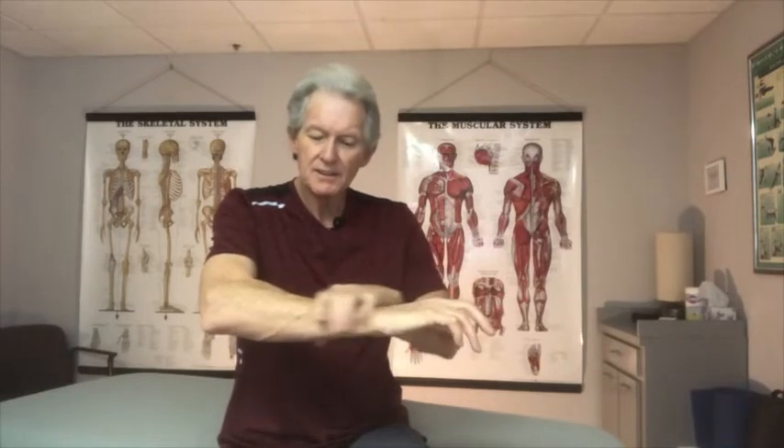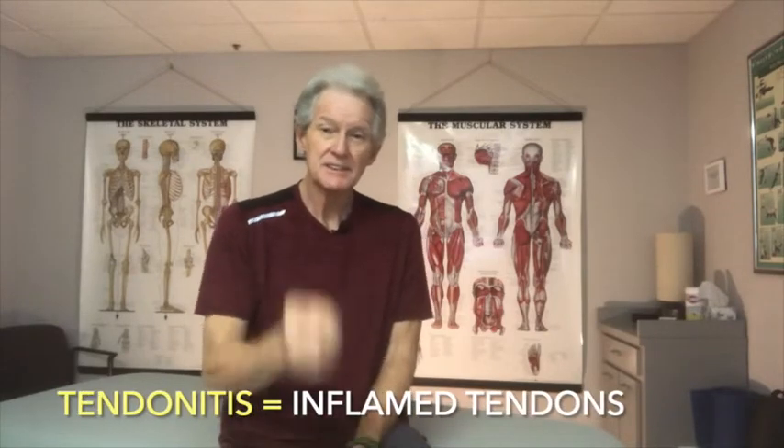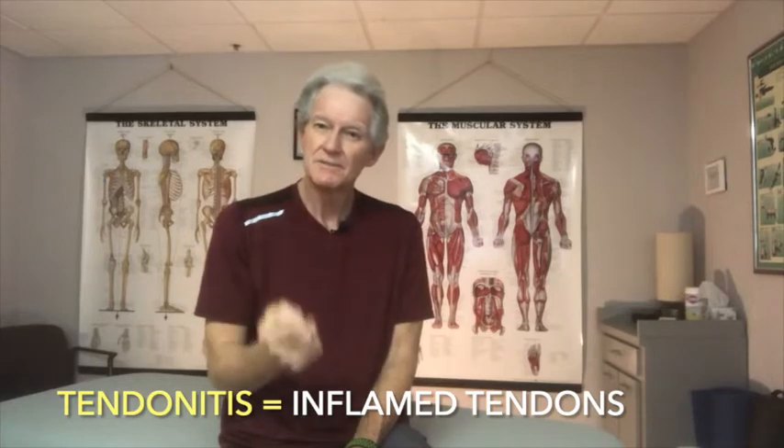To truly stop the pain, you have to understand how this part of your body works. As you continue to use your hands — which you're not going to stop — you can do so without ending up with sharp pains and tendonitis in the elbows. The word 'tendonitis' just means tendons that are inflamed; anything ending in '-itis' means it's inflamed.